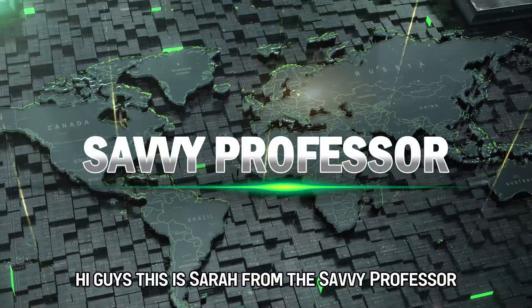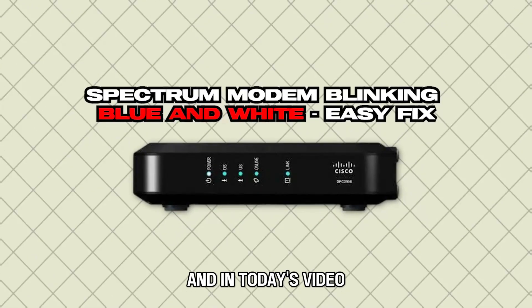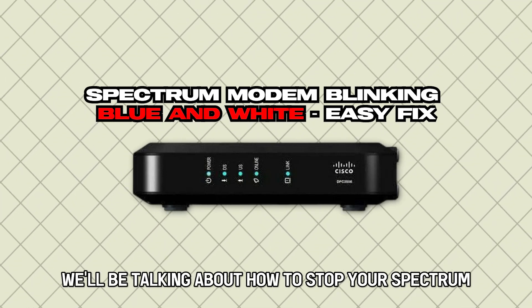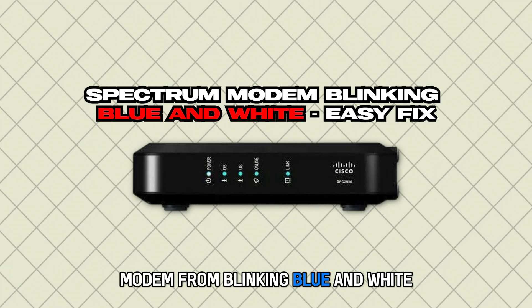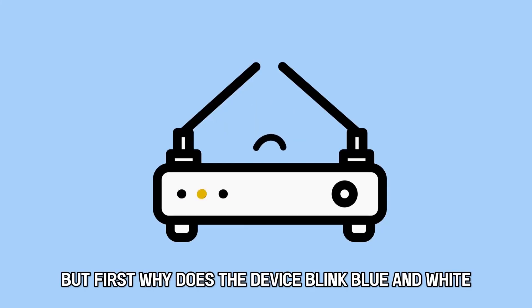Hi guys, this is Sarah from The Savvy Professor, and in today's video we'll be talking about how to stop your Spectrum modem from blinking blue and white. But first, why does the device blink blue and white?